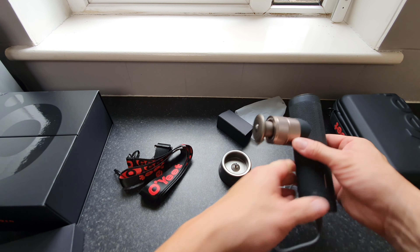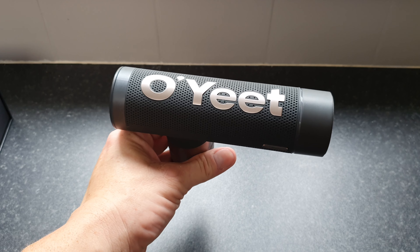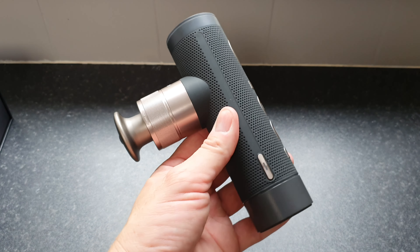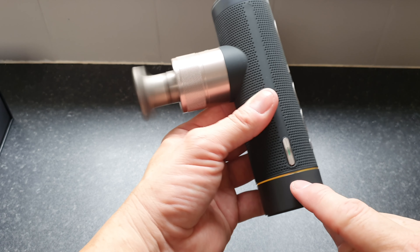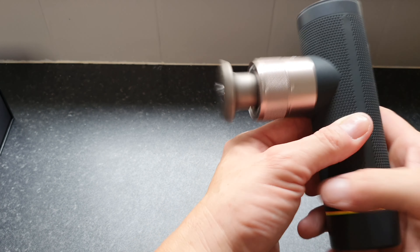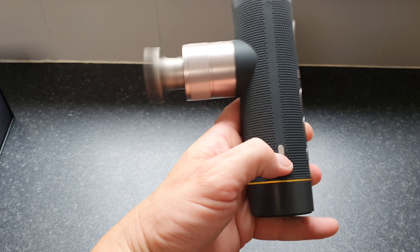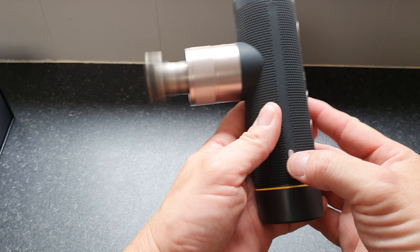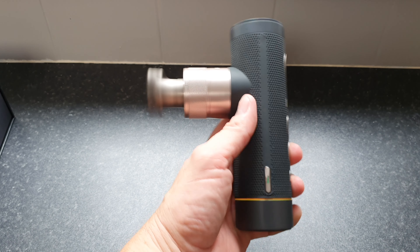One attachment comes pre-installed. You can see the motor through the top — a nice design touch. To change attachments, just pull one off and push another on. Among the accessories: a good quality charging cable, a charging stand which feels like it has a suction cup base, and the gun sits on top. You can also plug directly into the bottom of the gun. Finally there's a strap that clips onto the carry case.